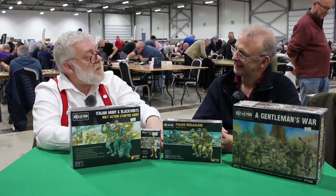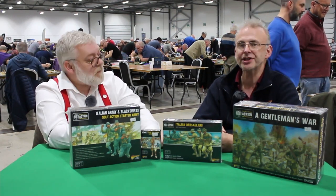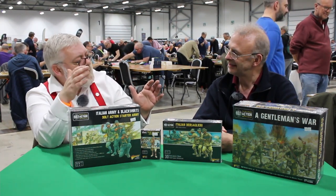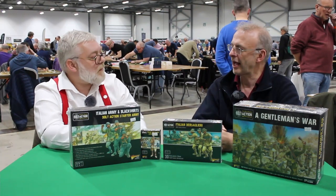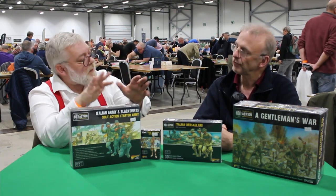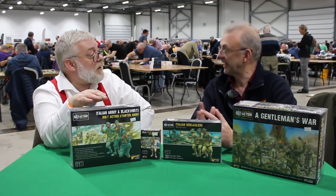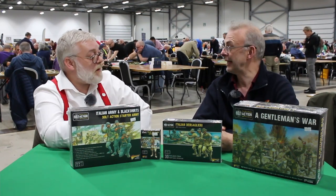Moving to stuff that's been announced and is relatively imminent: Hail Caesar is entering a new edition. Pre-orders are open now. There were 200 special bound copies signed by Rick Priestley himself. The new Hail Caesar pushes further into high medieval — there's coverage of the Wars of the Roses, which wasn't in there before. The period has been expanded up to pre-Civil War and the gunpowder period, so there's a smoother transition to Pike and Shot than before. As I understand it, it's more of an updated edition than a complete rewrite.